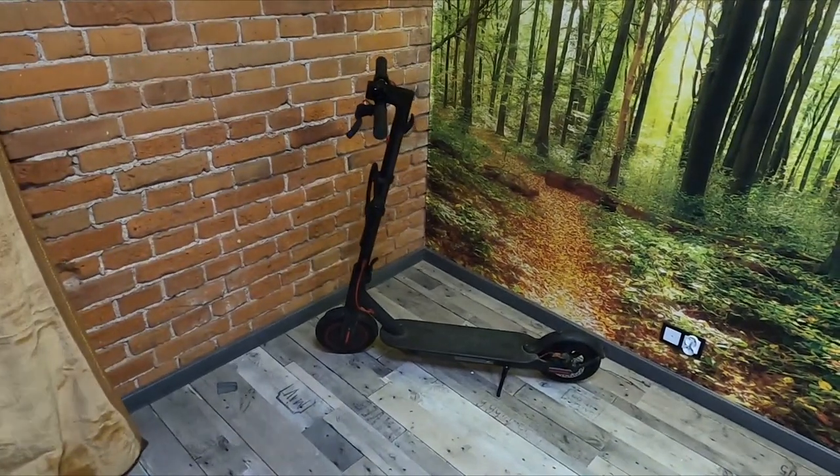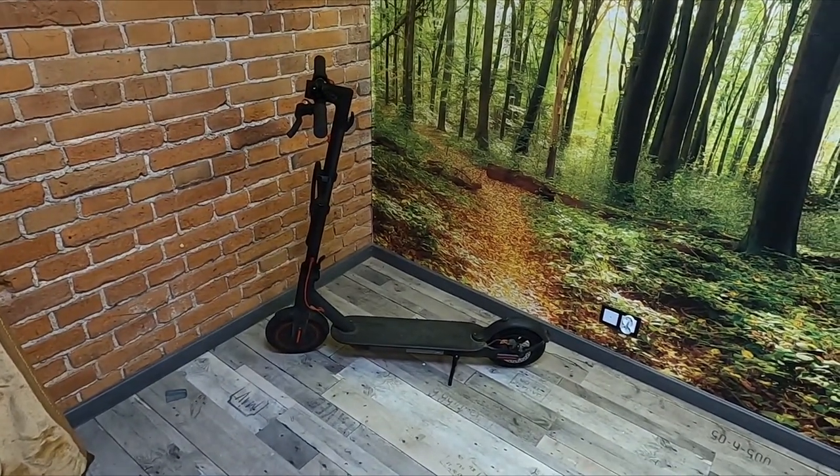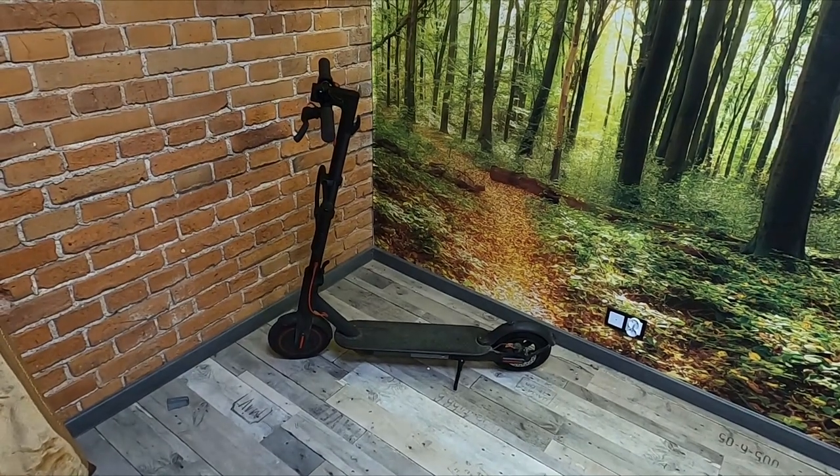Hello, in front of me I've got a Xiaomi scooter. From this video you'll learn how to clean your electric scooter.